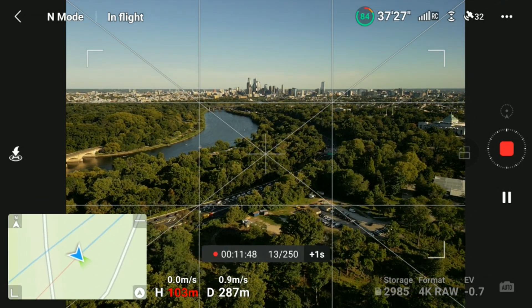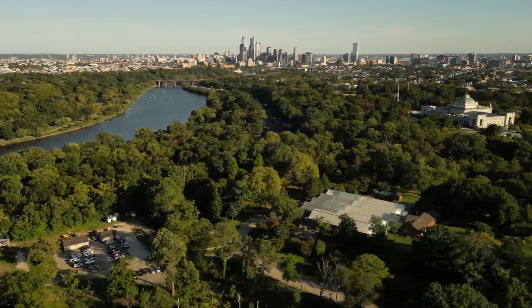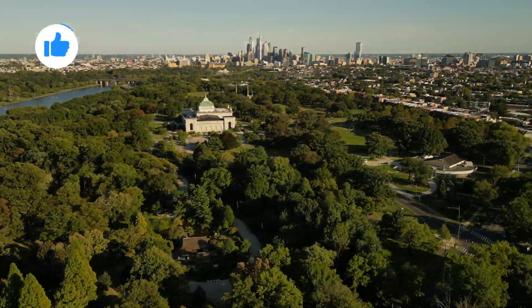Here are the finished products straight out of the camera. For more information, visit our website. If you enjoyed the video, please do not forget to subscribe, like, and share with a friend.